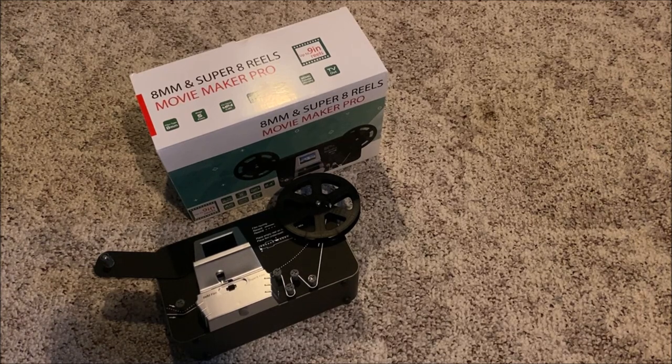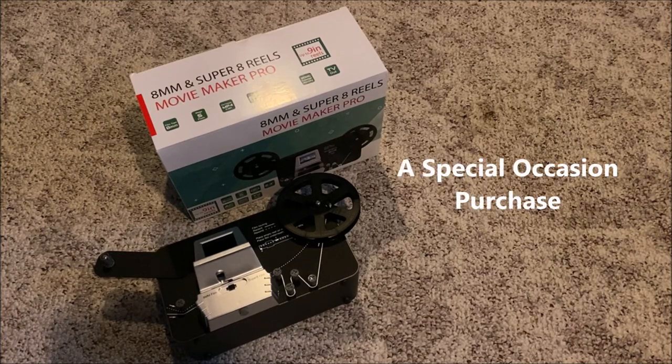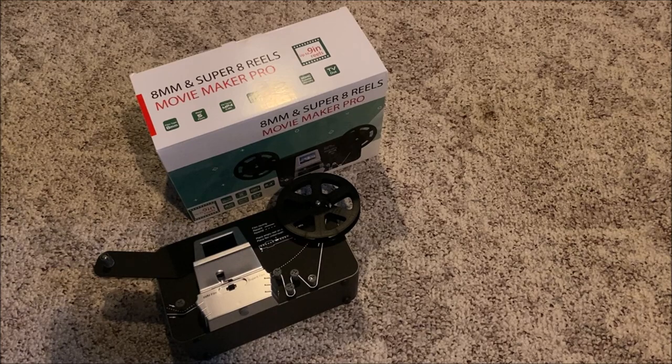If professional scanning is expensive, then this is going to be a cheaper option. Plus you get to oversee the whole process and tweak it to your liking. I think I would buy one of these if, say, we had a family reunion and people wanted to see the old films and see some relatives in the best quality possible — that would be a fun use for it.